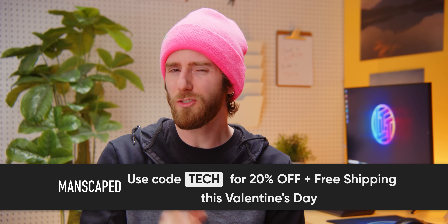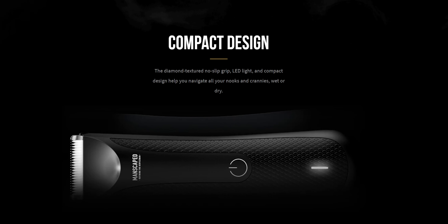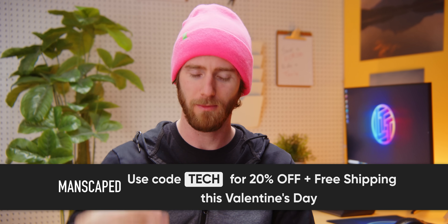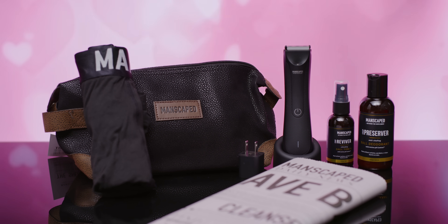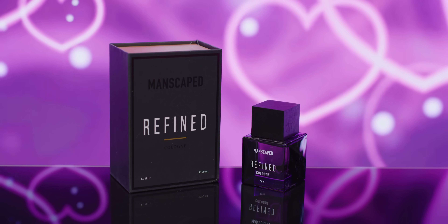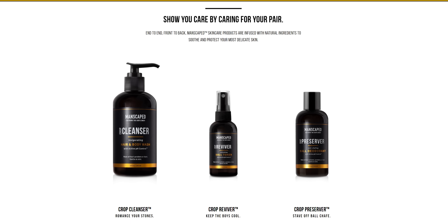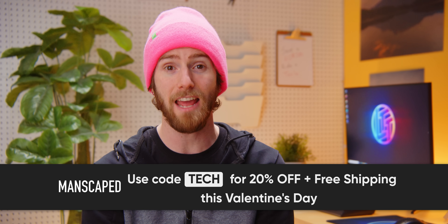As long as you use your common sense and don't burn your junk. This Valentine's Day, don't let nicks and cuts ruin your big day. Manscaped has got you covered for men's grooming and hygiene — they created the world's first all-in-one men's grooming kit. We've got their Perfect Package 3.0 featuring the Lawn Mower 3.0 waterproof body trimmer, plus their new refined hypoallergenic cologne with a subtle woodsy scent. Visit manscaped.com or click the link below and use promo code TECH for 20% off and free shipping.